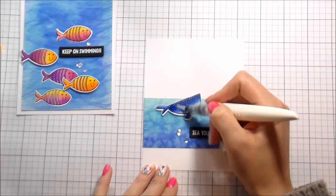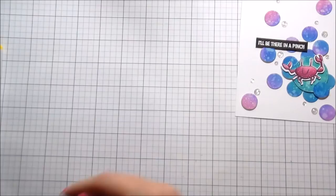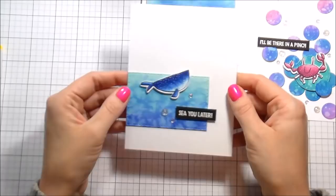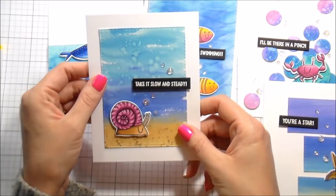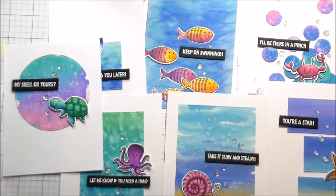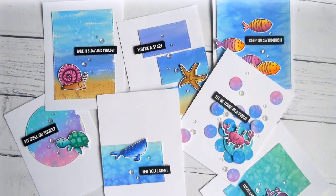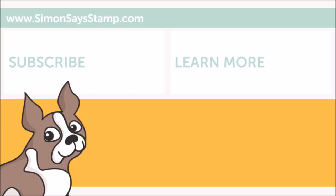I always like to go back in once everything's adhered with some glossy accents, just to make sure they're super secure if I ever actually mail them — which I don't, but I should. I'm using a clear glitter pen on all of my characters. These cards are super fun for summer coming up and a great way to use up those scraps — or give as a card set, since each one has an encouraging sentiment. I really loved making them. Thank you guys so much for joining me and I will catch you on the next video. Bye!